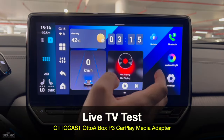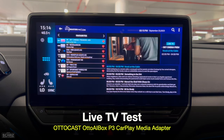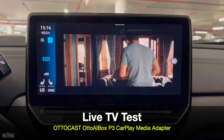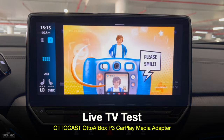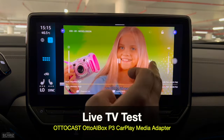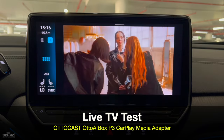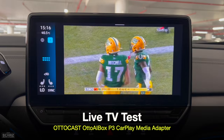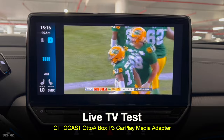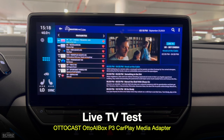Now let's test my favorite — the live TV app. Let's play some channels and put it in full screen. The live TV app is working perfectly fine — quick to start and very quick to change channels as well. Quite impressed.